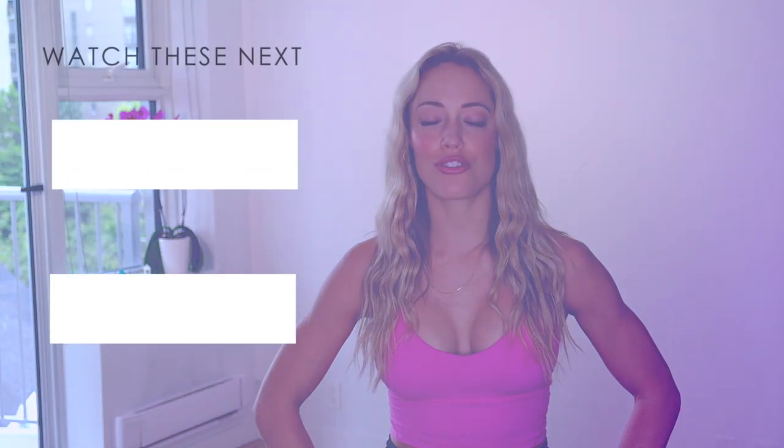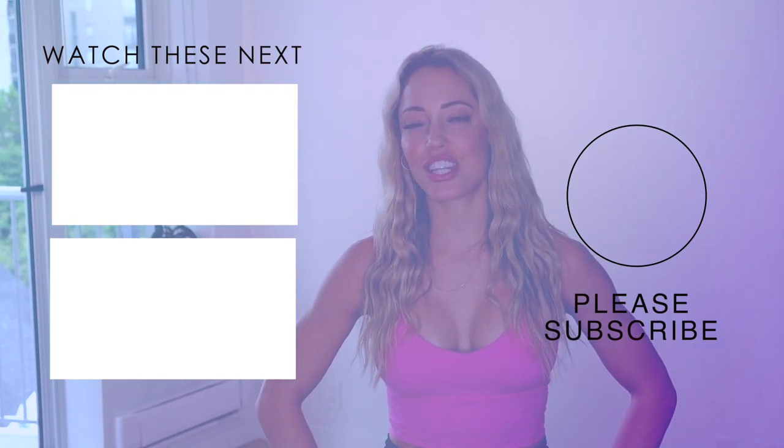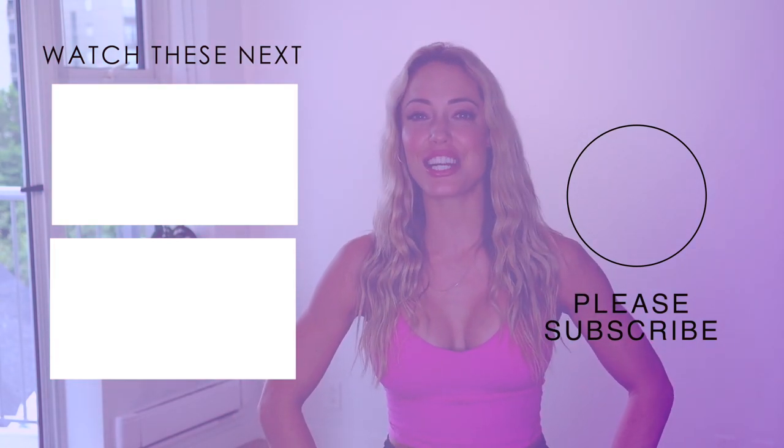I hope this Align haul was helpful. If you like this video, please like it, subscribe, share it with your friends, and comment below 'helpful' if this video helped you. Check out these other videos right here. Thank you so much for listening, and I will see you in the next video. Bye!